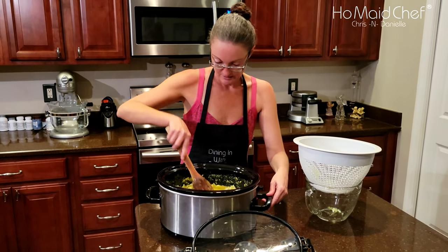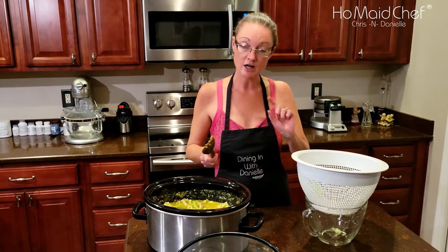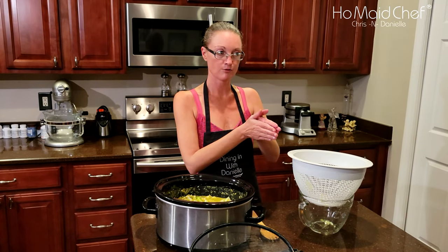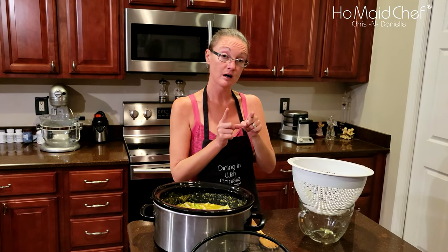So that's what it looks like right now. I'm going to check on it in an hour, and that would be like four hours, because I said this recipe would take four to five hours. So we'll check it in an hour — it's already been three hours. See you in an hour.